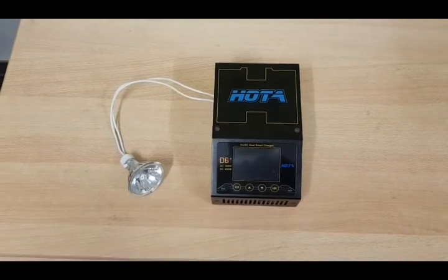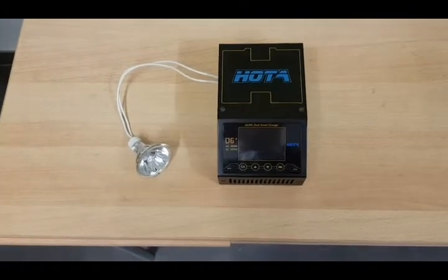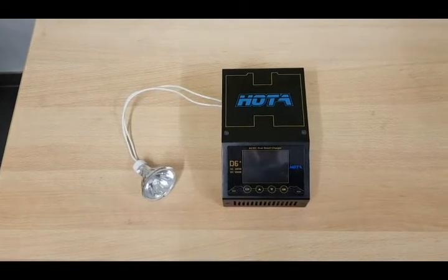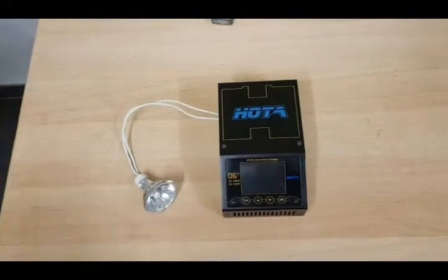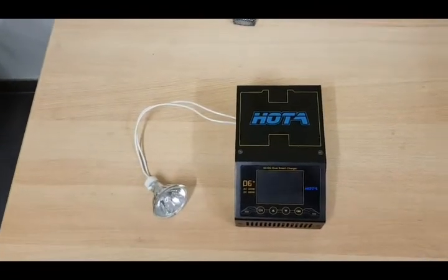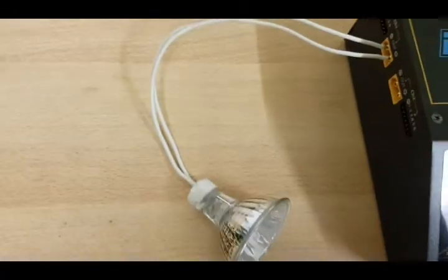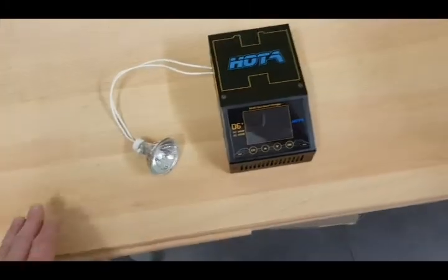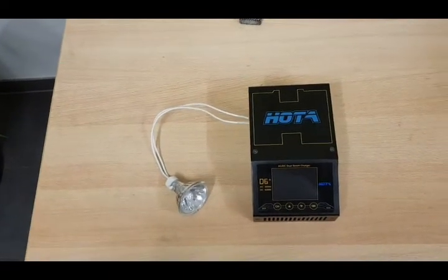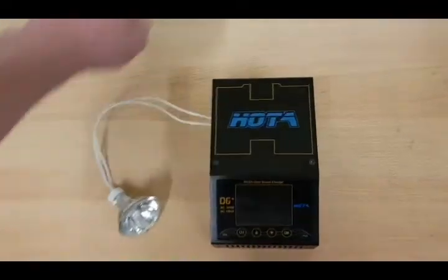Hello, in this video I will show how to do external discharge with the HOTA D6 Plus. There are some special things you have to follow when you want to use the external discharge function. Sorry for my bad English — normally I speak German, but I hope by speaking English I can help more people. I have connected a lamp on output 1. It will get very hot, so it's very dangerous to do it like this normally — you have to use resistors — but to show how it works, it's okay like this.